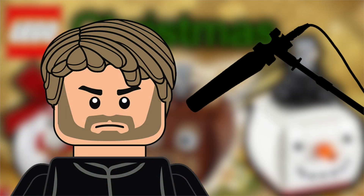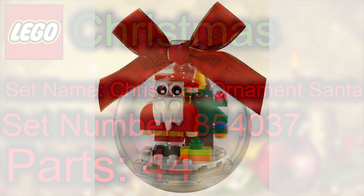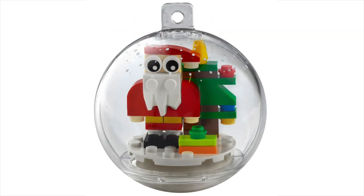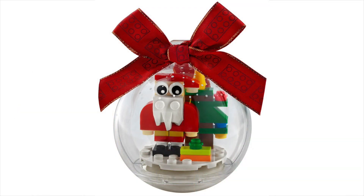Moving on to the new information today — set 854037, Christmas Ornament Santa, 44 parts. It's a little Christmas bauble with a band of ribbon, which is quite nice. There's a little Santa with his beard, and I love the use of the cliff piece for the beard — it's a really good use of that part. It looks a bit rough around the edges, but you know Santa gets a bit stressed every Christmas. There's also a Christmas tree in the background, which is cool.